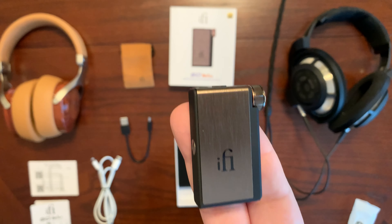As far as other features you see on other iFi products, it does have the XBass feature to add bass to the low end of your music, as well as the XSpace feature that helps widen the soundstage of your music. One really cool thing it also has is a built-in active noise cancelling mic that you can use for your calls, voice chat for gaming, as well as to access assistants such as Siri and Google Assistant.